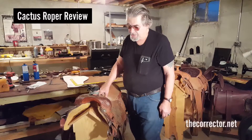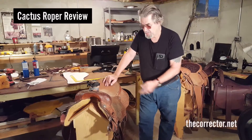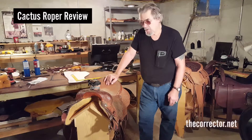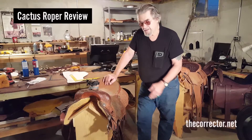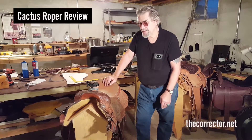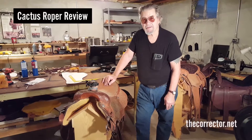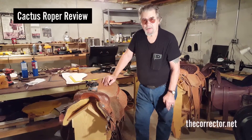The thing we're going to do today is take a look at a Cactus roping saddle and give a basic analysis of it from looking at it while it's complete. A roper traded it in to me. In this industry, everybody's buying a pig in a poke.